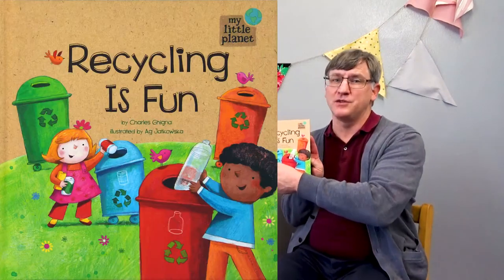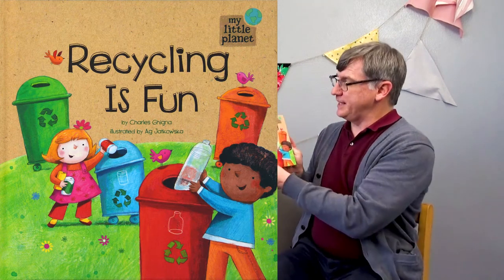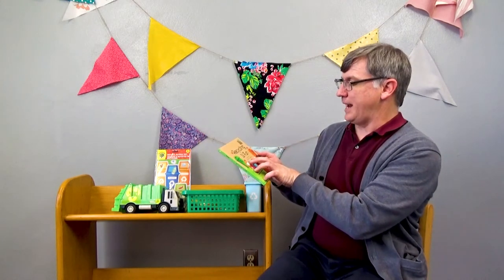Do you know what that means? Well, don't worry if you don't, because today's book, Recycling is Fun, we're going to learn what recycling means and how to do it. So this is Recycling is Fun by Charles Gingra, illustrated by Ag Jatwaska.